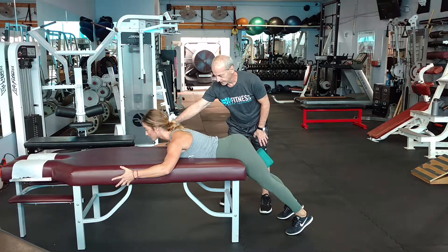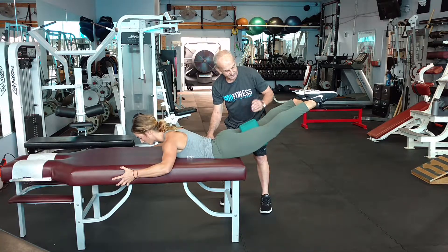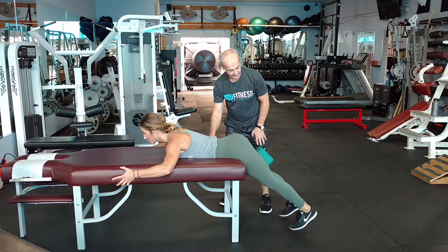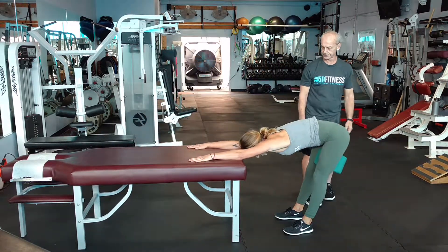And she's going to complete her final repetition. Grab both sides, squeeze both sides hard. Both sides here. And that is how it is performed. Exhale. Thank you very much. Perfect.